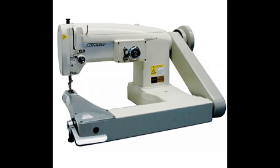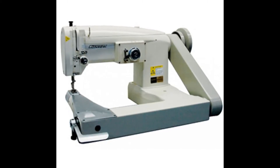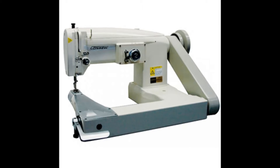Please see the written video description for additional specifications. All of our sewing machines come with a 3.25hp single-phase adjustable 110V servo motor, heavy-duty legs, and neutral color Formica tabletop.